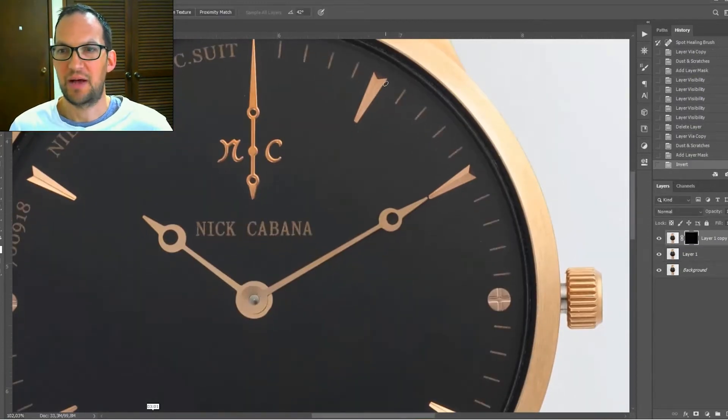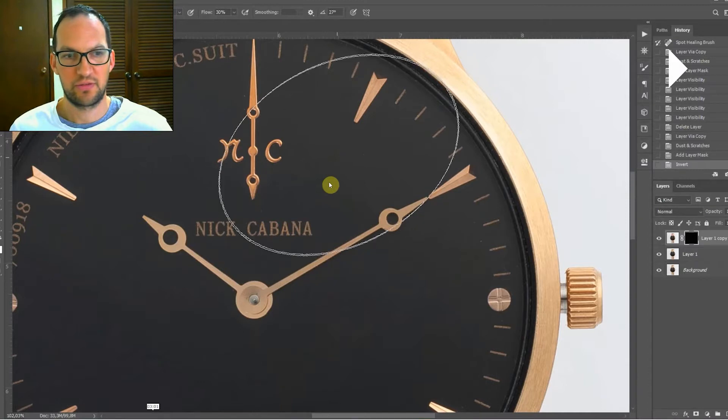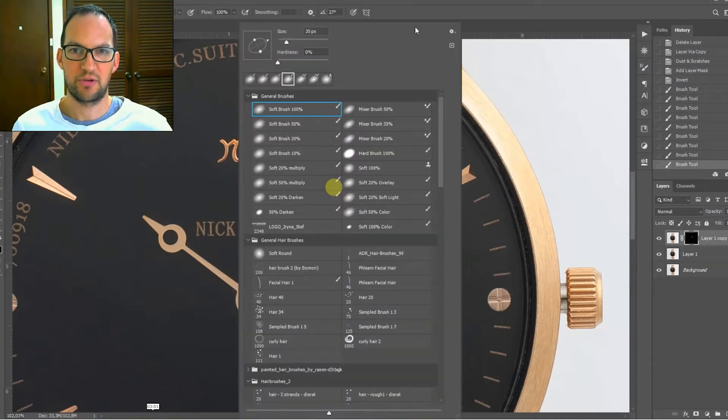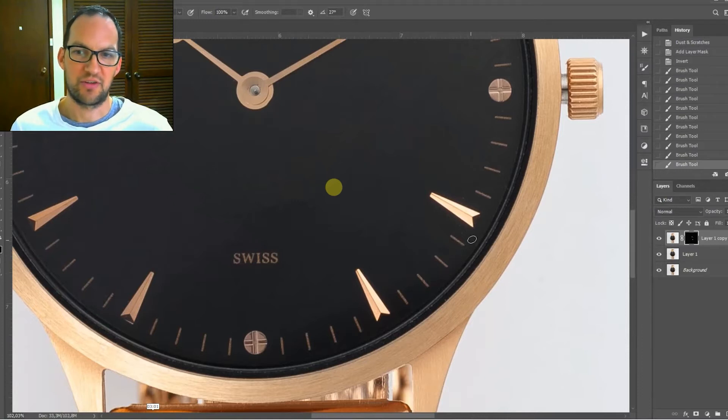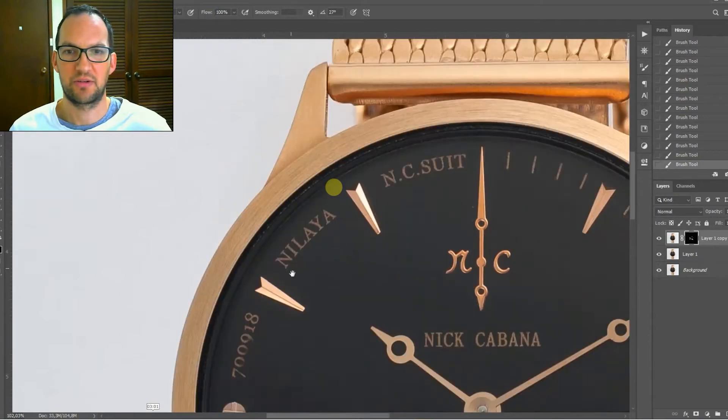Then we're going to add a black mask on here, and what that's going to do is we're still going to see the layers below with all the dust. Then we're going to grab the brush tool and set the brush to white, and we're just going to go over where all our dust is. We'll rub all over like this and change the opacity a little bit as well to get rid of most of it. On a black surface with no real texture you're not going to lose any detail, but when you get up to areas with detail you've got to be careful.